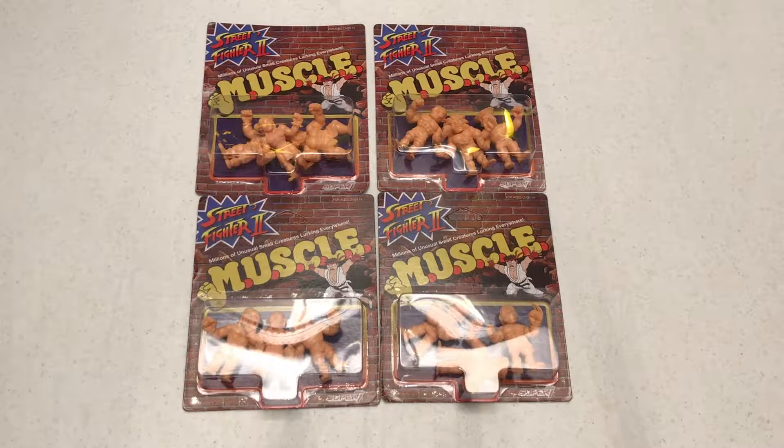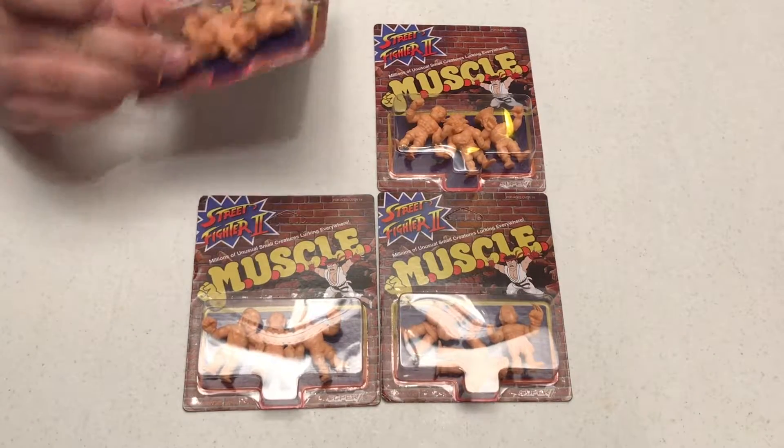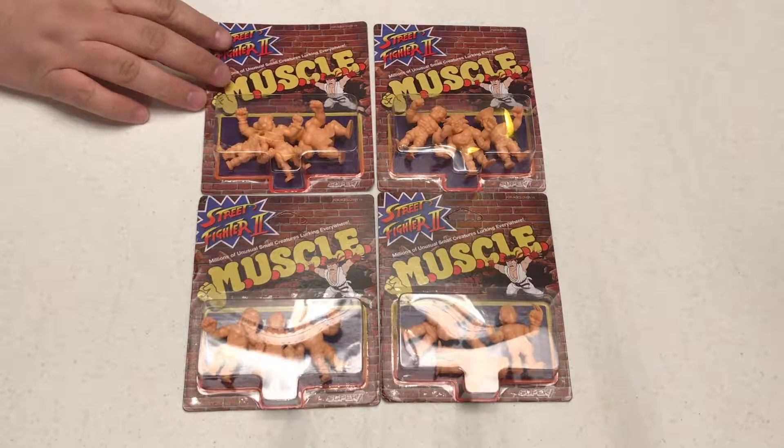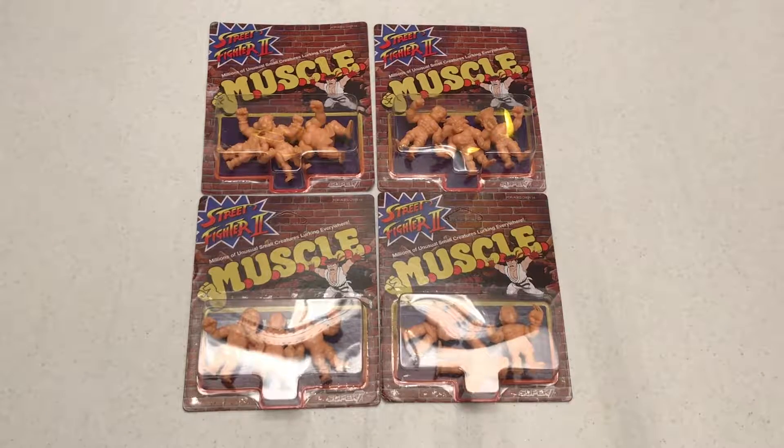Hey everyone, it's Chris and Dean. Next Gen Days here from gamingwithswag.com, and we're here today to review the Street Fighter 2 Muscle Men figures — Muscle characters from Super 7. Our friends at Super 7 were kind enough to send us a complete set. I love Street Fighter 2 — who doesn't? I like Street Fighter 2 more than I like Mortal Kombat. Yeah, that's my personal thing.